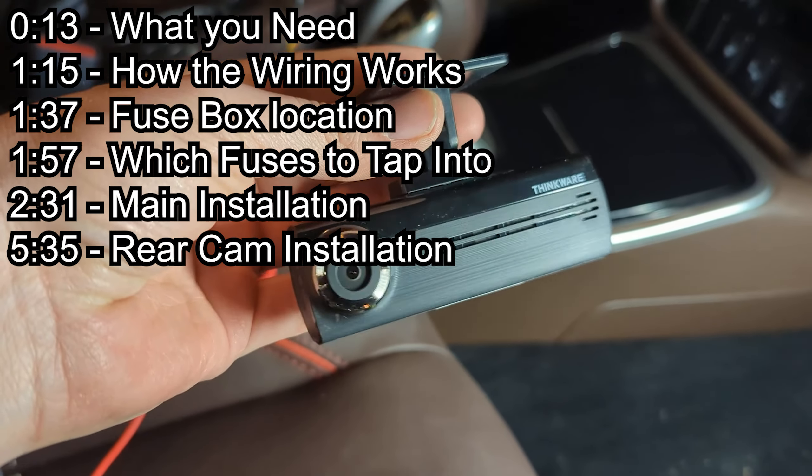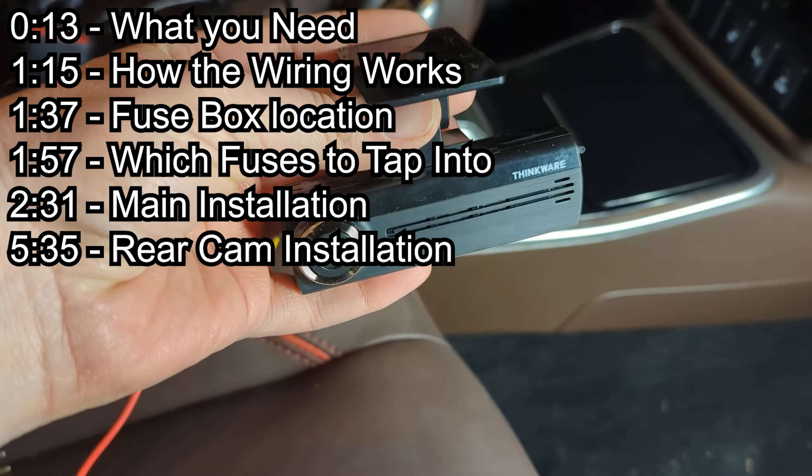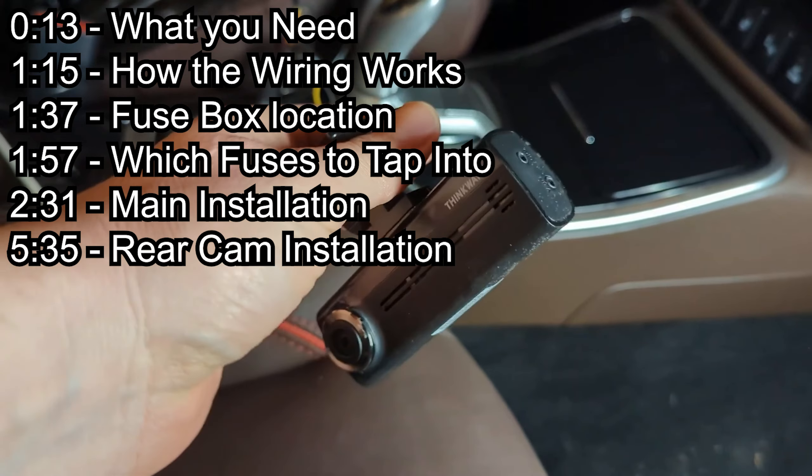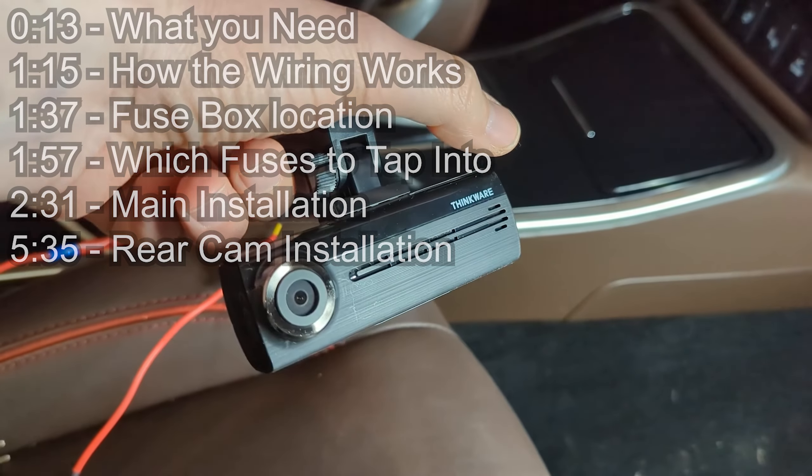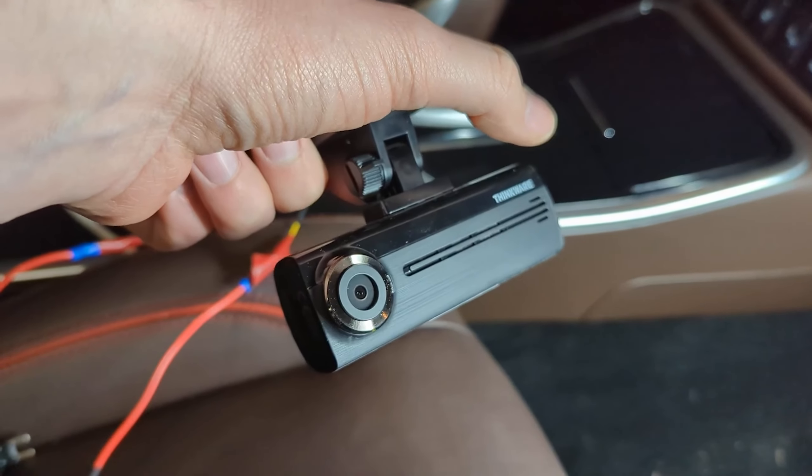I'm installing my dash cam into my new vehicle. I took it out of my previous Chevrolet Volt and I'm installing it into a 2018 Mitsubishi Outlander PHEV.